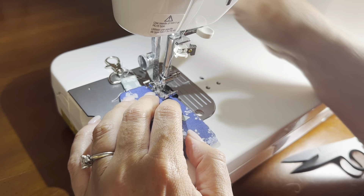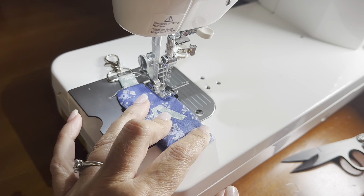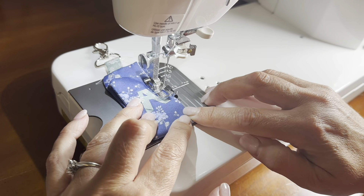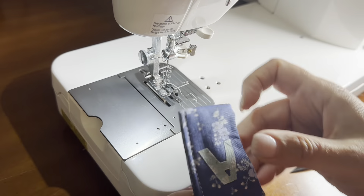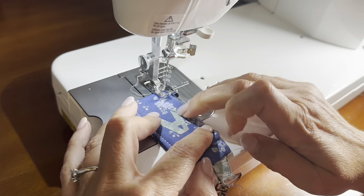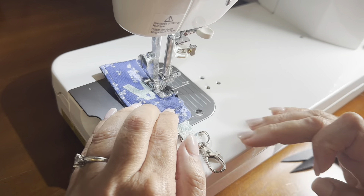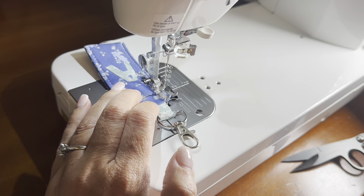I'm doing a top stitch here, and I like to backstitch over the part where this is folded — this is the opening that the chapstick is going to go in, and it will get the most stress from use. So I like to reinforce it with some backstitches. Do the same thing on the other side, and once you're done sewing this side, that's it. Your fabric chapstick keychain holder is complete.